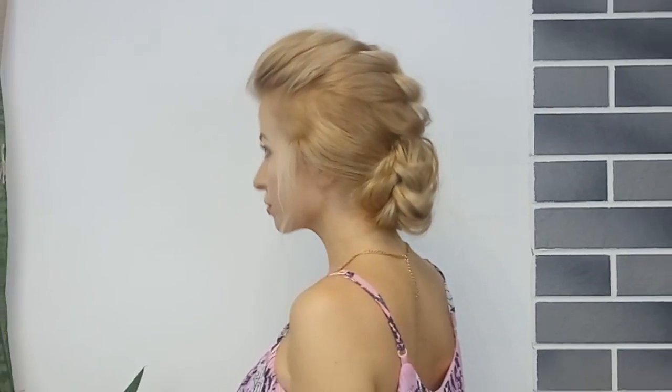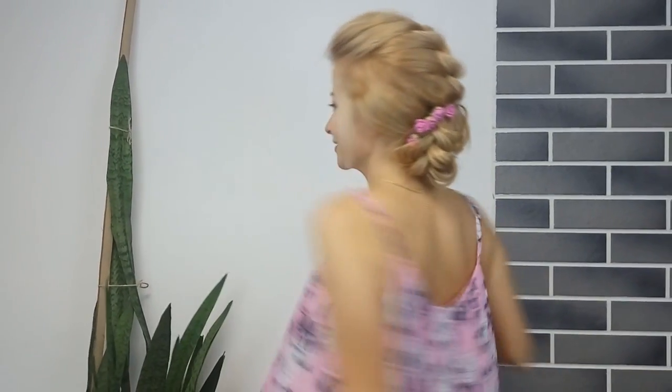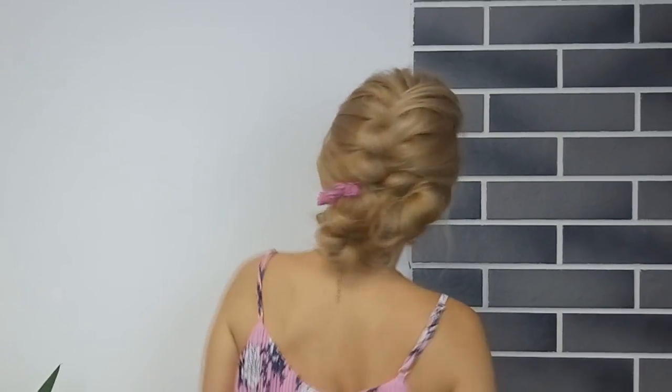Tell me please in the comments down below what you think about this braided bun. If you enjoyed this tutorial and this hairstyle, please don't forget to give it a big thumbs up. Make sure to subscribe and hit that bell button so you'll be notified every time I post a new video. I post almost three times a week with hairstyles, so make sure you stay tuned. Love you guys! Hope to see you in my next video. Bye!